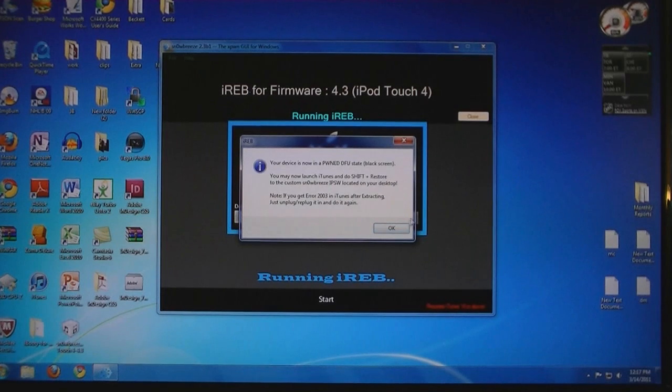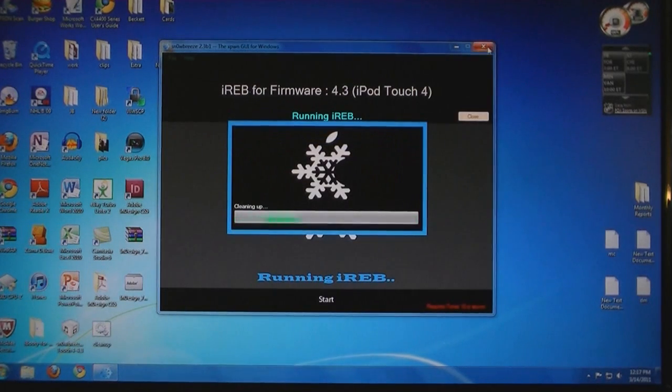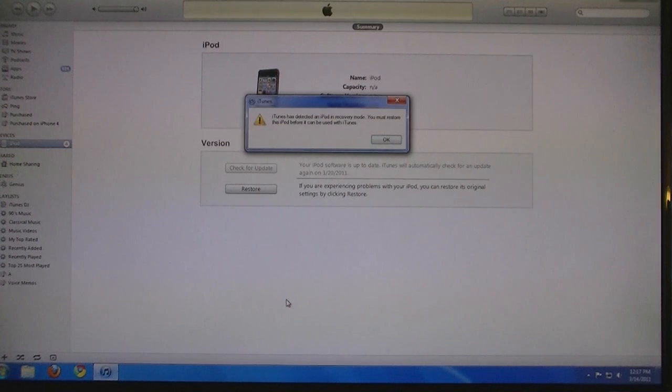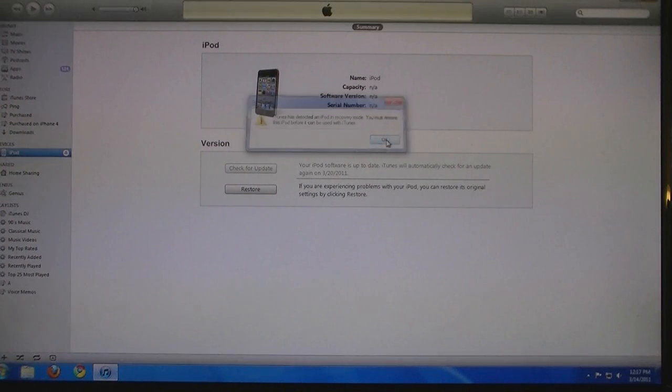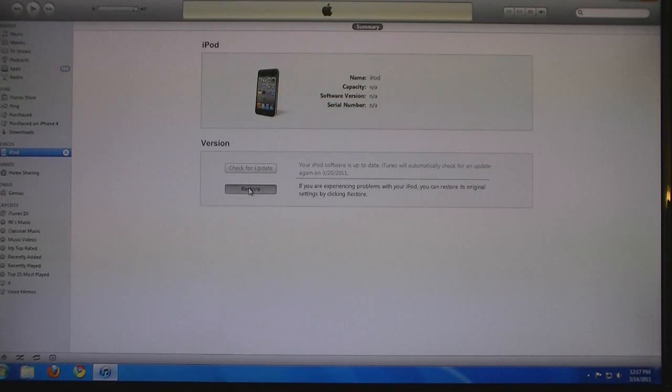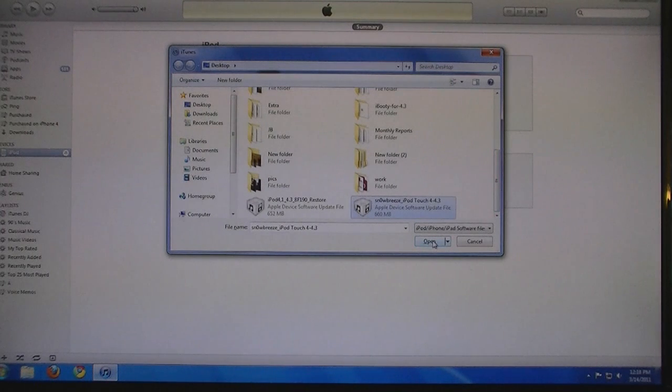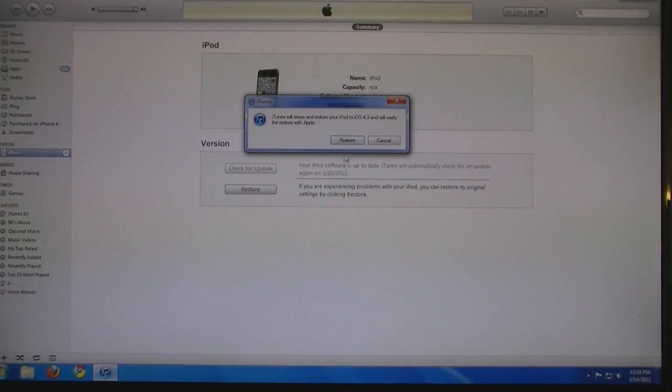Then click OK. Now open iTunes. It will say it has detected a device in recovery mode — click OK. And then Shift-click on Restore, then select the Snow Breeze file, click Open, and then click Restore.